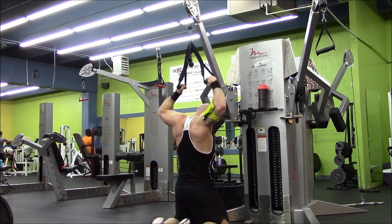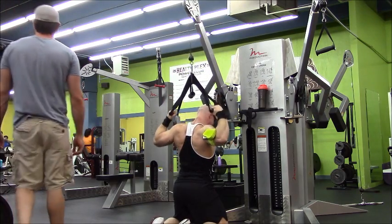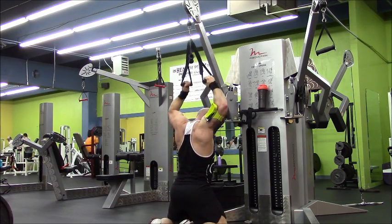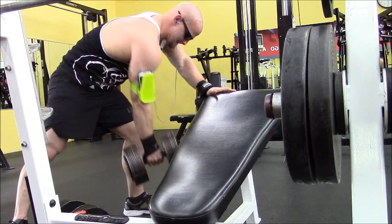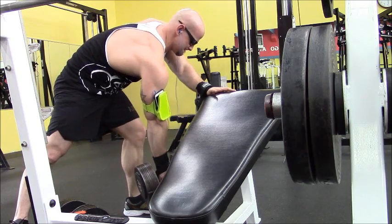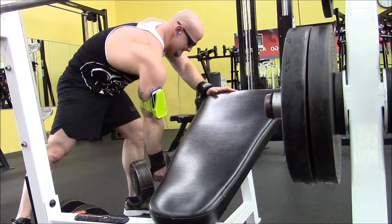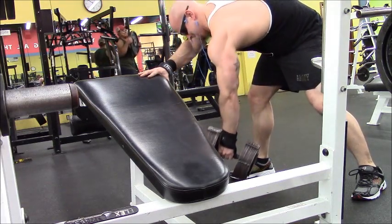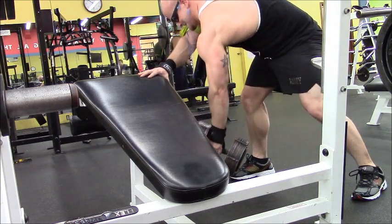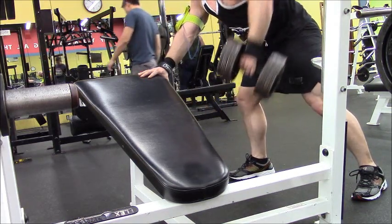Right after that, I went into a modified lat pull-down behind the head, really focusing on that pinch in the middle of my back. As you can see, I'm not going down too far, but really focused on that pinch. Then I went into actual flat bench, but I didn't get to film it because tons of people showed up at the gym. I did get to film a little here — I was supersetted the flat bench with rows. Make sure when you do the rows, you're getting that good stretch all the way down and then up. Really focus on that stretch.